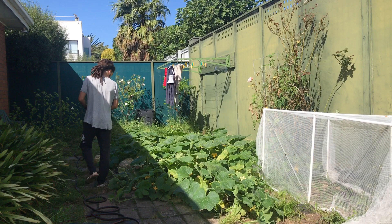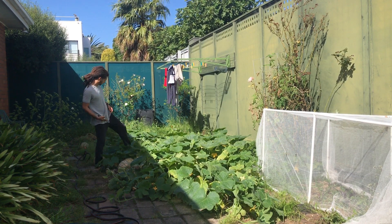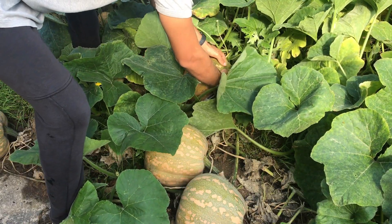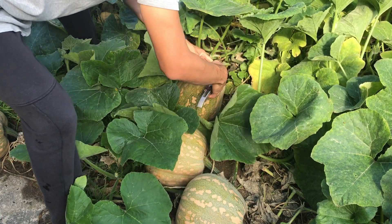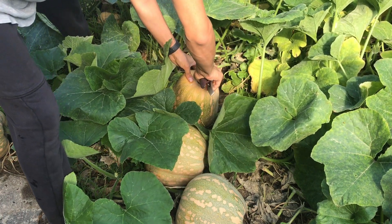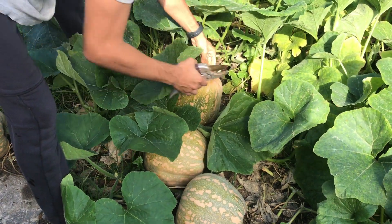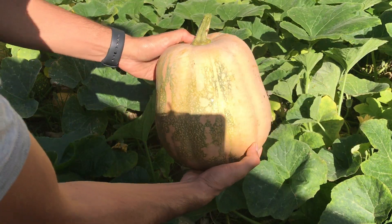Hey, what's up everyone, my name is Pablo and welcome to another video. This time I want to give you an insight on how I pick my pumpkins from the garden. This is my first batch of pumpkins that I have grown in my garden, so I will give you some basic information on how to pick them and when to pick them.